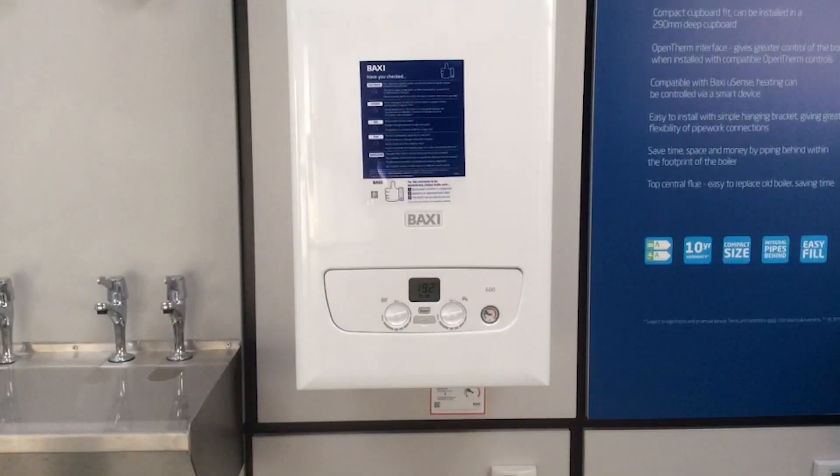Recently I've been having a few discussions with installers who've been asking on some of these 600-800 range of boilers why the Red Hall Effect Centre light is only half lit and flickering. Here's a possible cause.